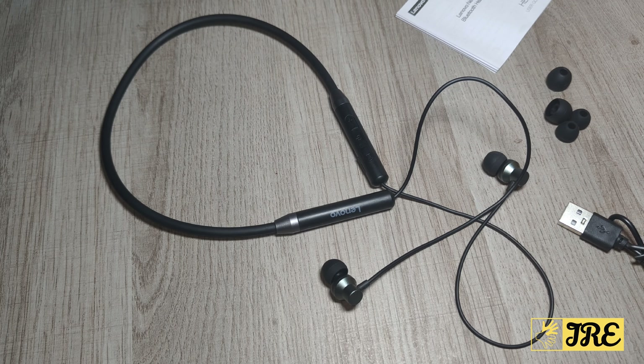Hello everyone. This is a Lenovo neckband Bluetooth headphones, model HE05. It's an affordable neckband Bluetooth headphones — you can purchase one for less than 10 pound UK currency.